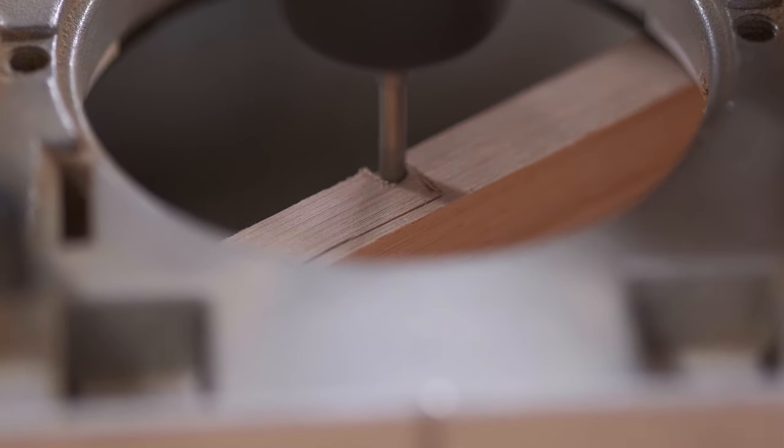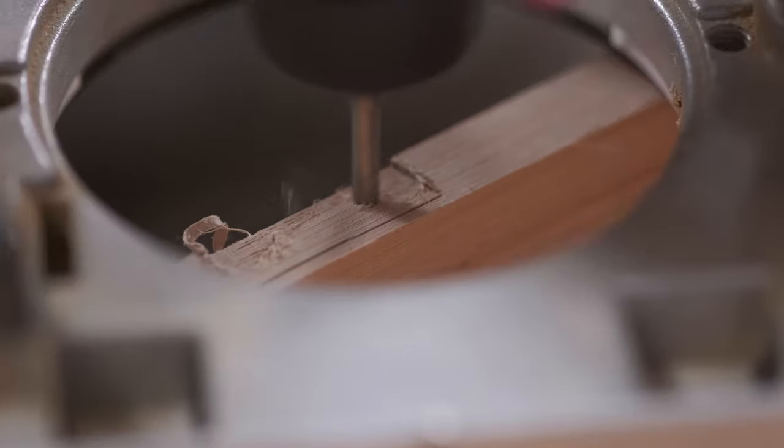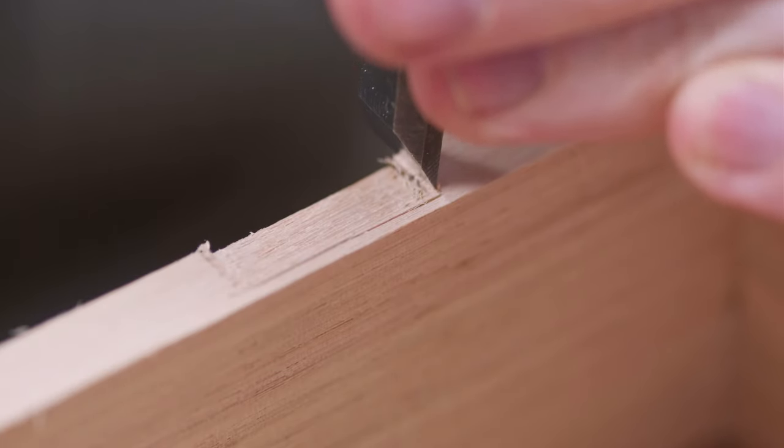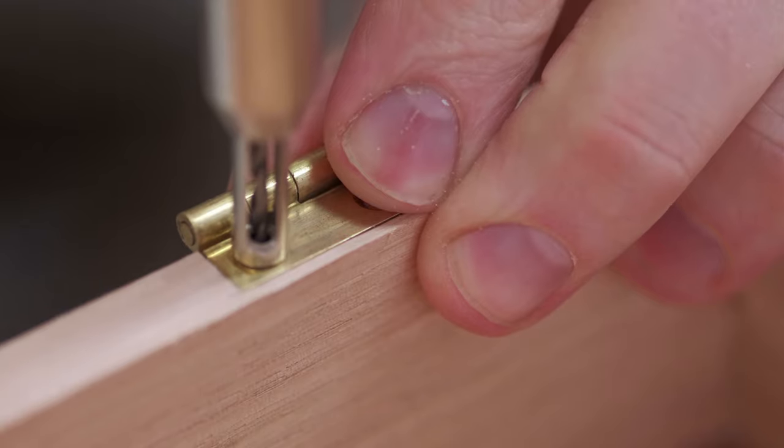I'll be using an eighth inch down cut spiral bit in a trim router to cut out the majority of the waste for the hinge mortise. I've used one of the leaves of the hinge to set the depth of my plunge on my router. I'm really just routing close to the line, then I'll finish up using a chisel.